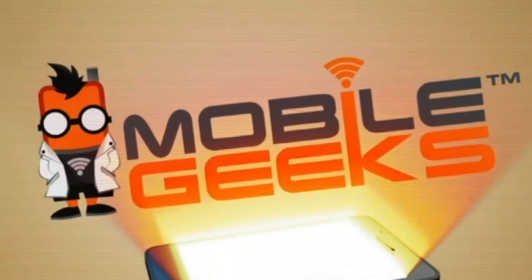I am Sacha from MobileGeeks. Thanks for watching. Bye.